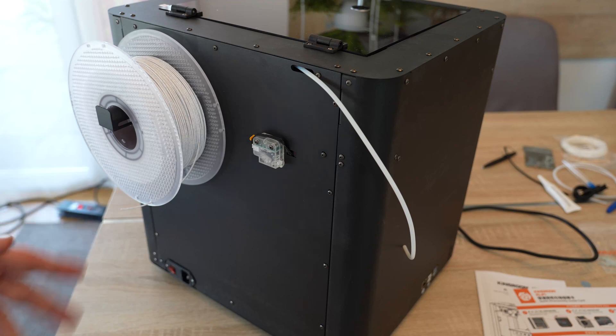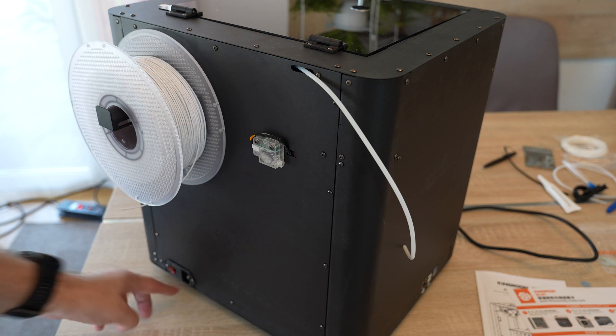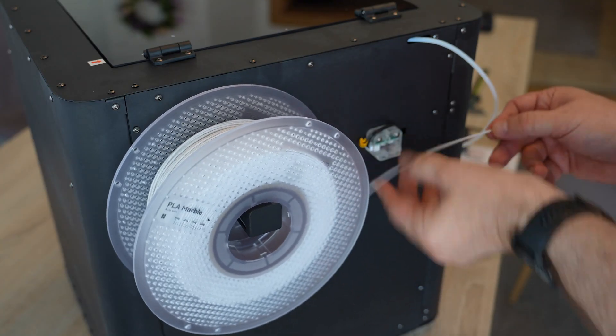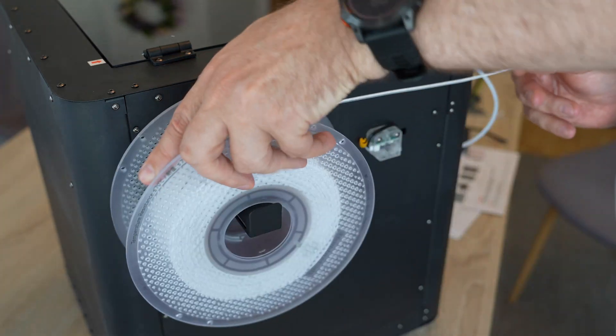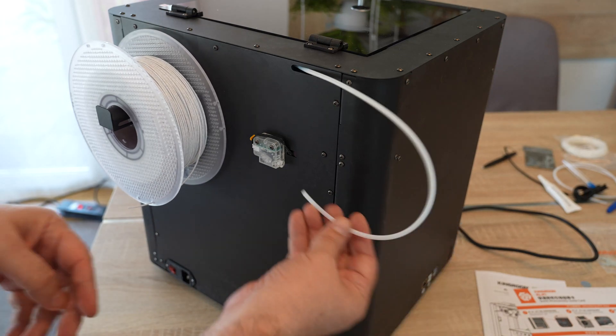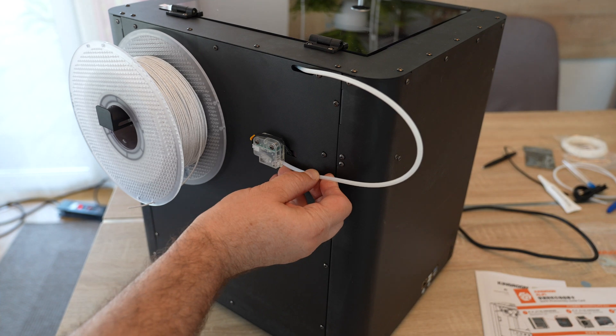A quick overview before we go back to class. This is the back side of the printer — the switch and the power plug, the spool holder. And again we don't have a nice tangential entry into the filament sensor. This may cause some problems with brittle filaments like carbon fiber and similar. And again I don't really understand — this should just hang here because I cannot see any solution to attach to this filament sensor.